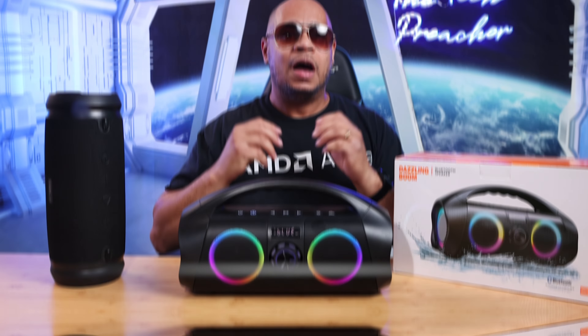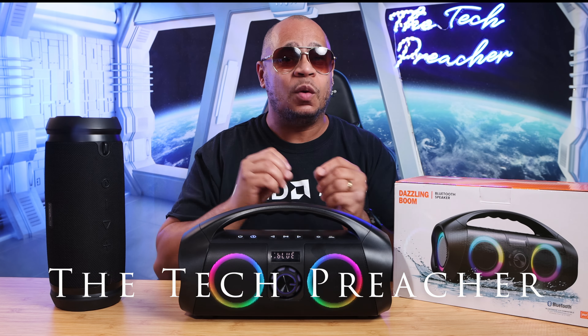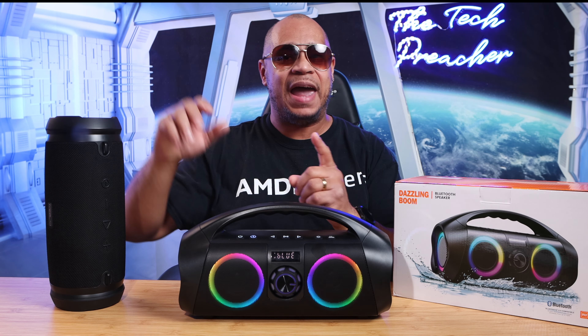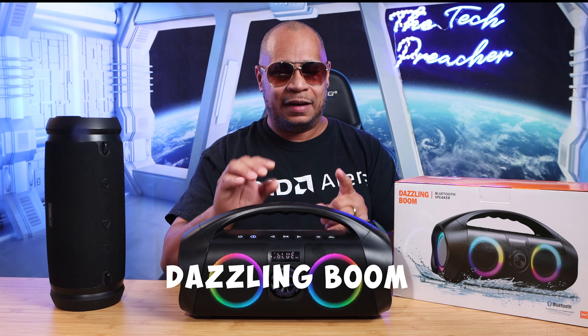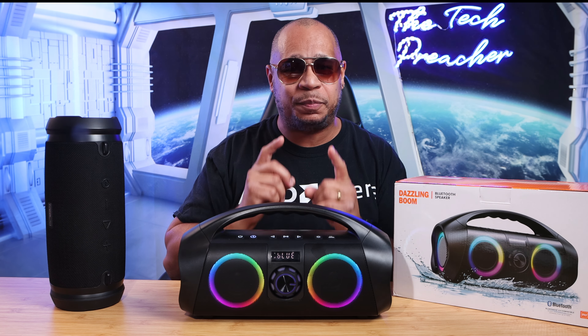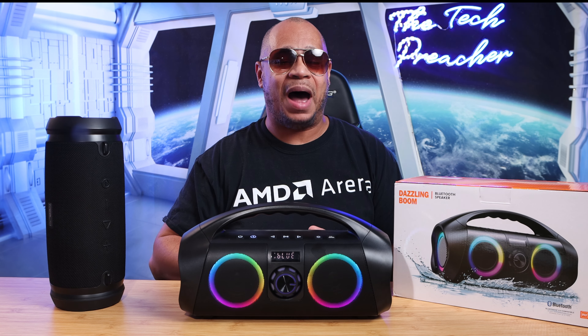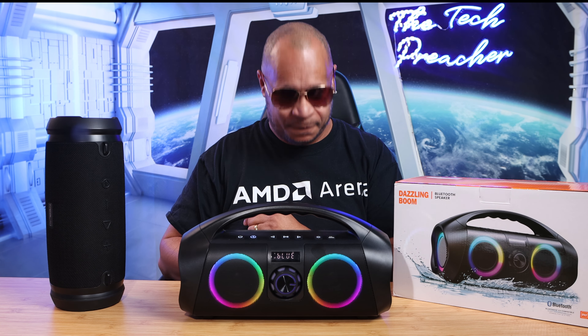So I was looking for a Bluetooth speaker for under $100 that can hang with my daily driver, which is the TrueLab HD Max. I may have the answer. I have the Dazzling Boom Bluetooth speaker. This is an Amazon Choice speaker, straight from Amazon. So let me give you my thoughts about it. Sit back and relax and get your popcorn ready. Let's go.